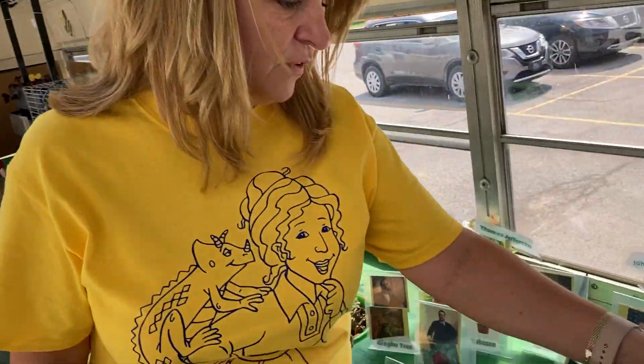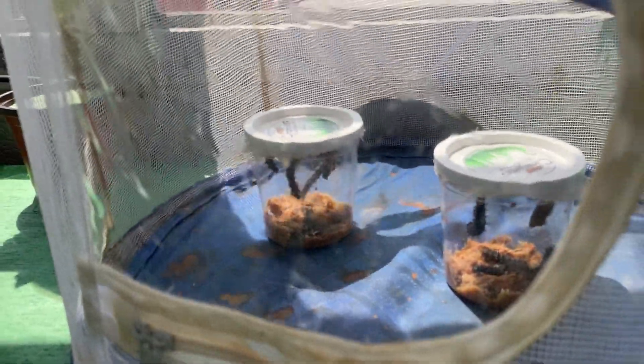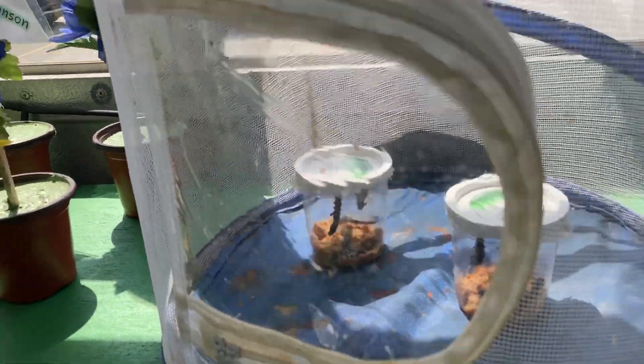Then I've got my butterflies here and my worms down in the very bottom. I am trying to get them going. Hopefully they'll be butterflies soon.